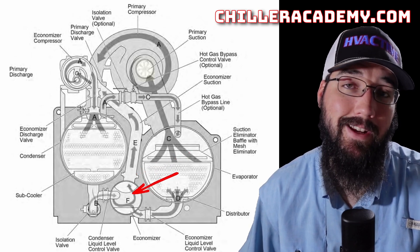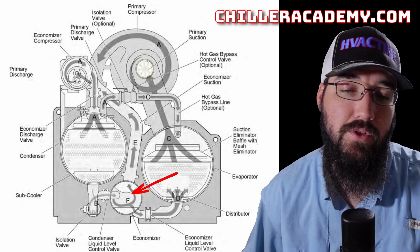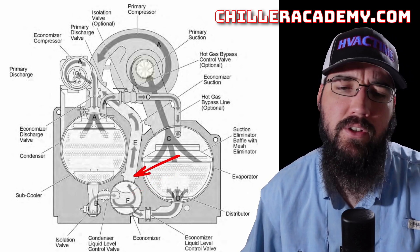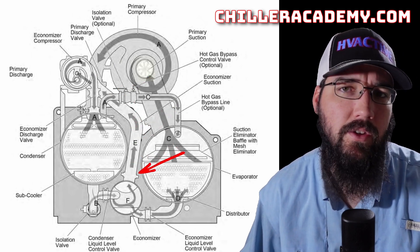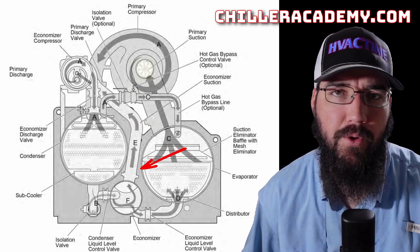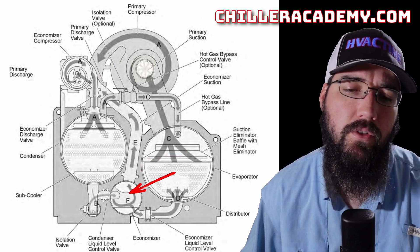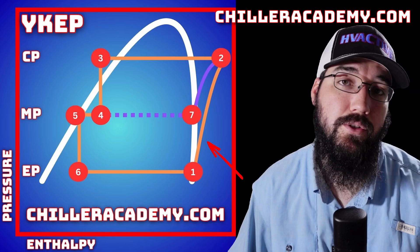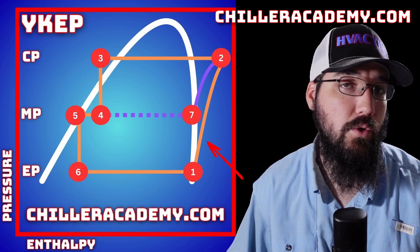The YKEP implemented an economizer package to help improve the overall efficiency of this machine. A lot of people debate how it's more efficient when you've got a whole extra compressor in this particular package, while at least some other machines don't have to add additional motors and compressors. Let's talk about this, starting with the basic cycle, and then we're going to dive through the pressure enthalpy chart that makes this refrigerant circuit make a little more sense, hopefully.